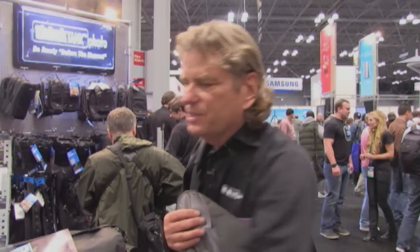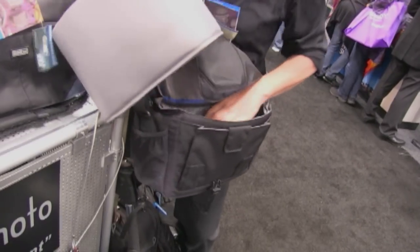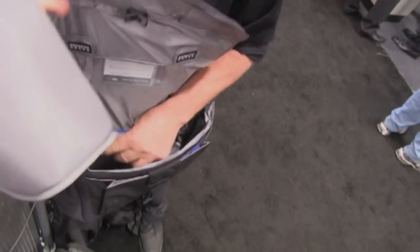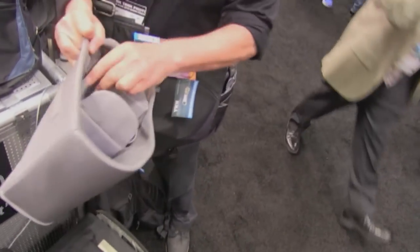I do take out the inserts sometimes. You can take the inserts out and divide up the bag with them. There are ways to actually customize the bag without having to use what we call the bucket. It's a great little idea.